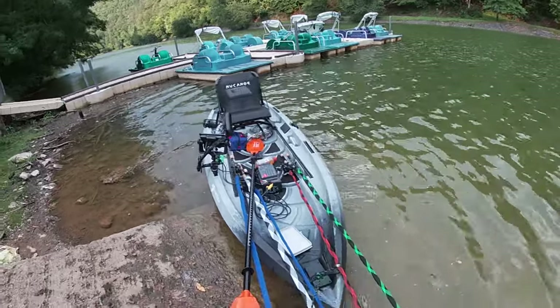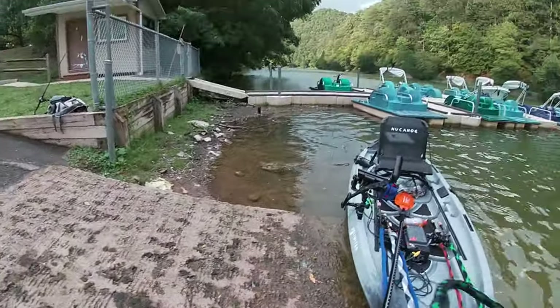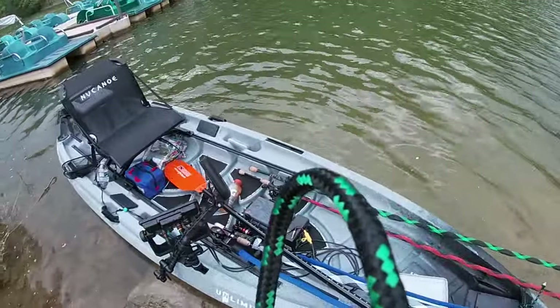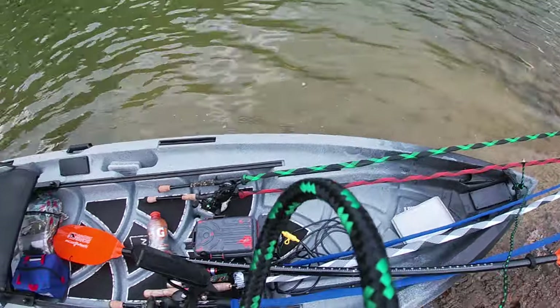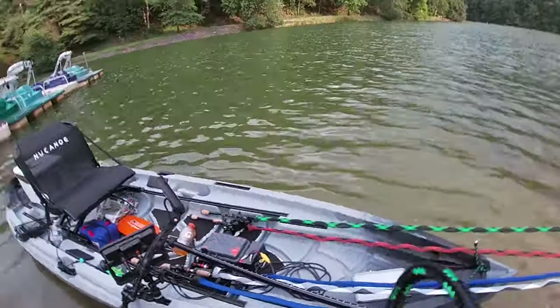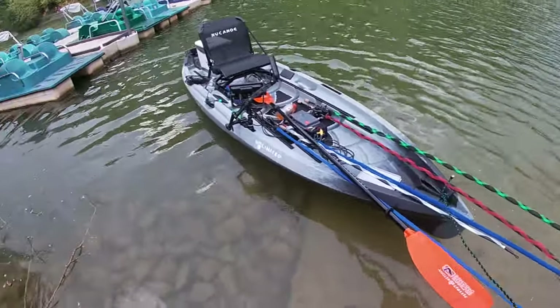This is the best kayak that's out there that I've ever been in. I've been in a Hobie before — everybody's like oh you need to get a Hobie. I tried a Hobie, I didn't buy a Hobie, but I got in one and I did not like it. I didn't like those flutter kicks — I didn't like flutter kicking all freaking day. But with this setup right here, it's going to change the game for me.